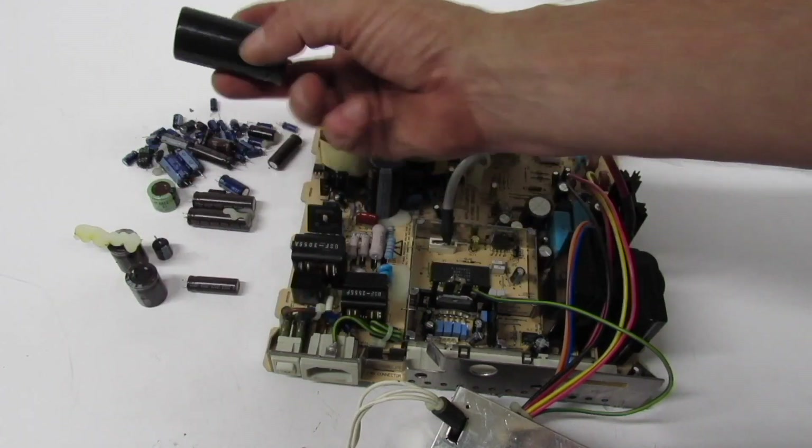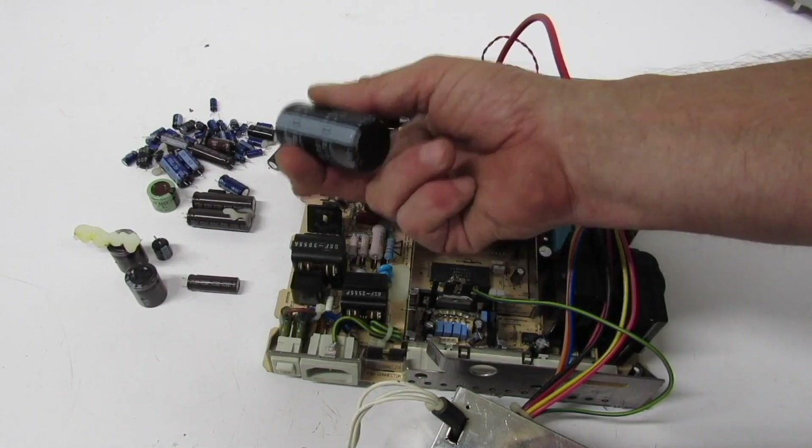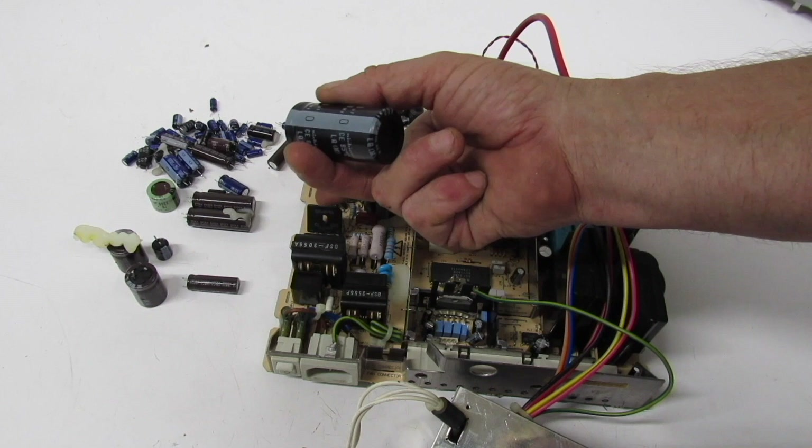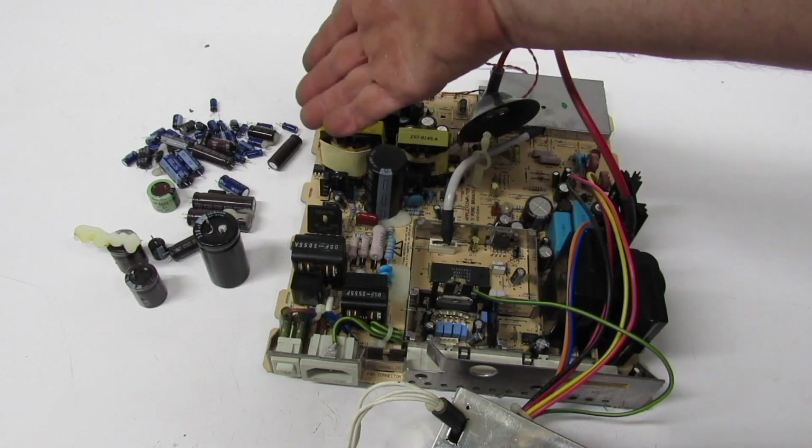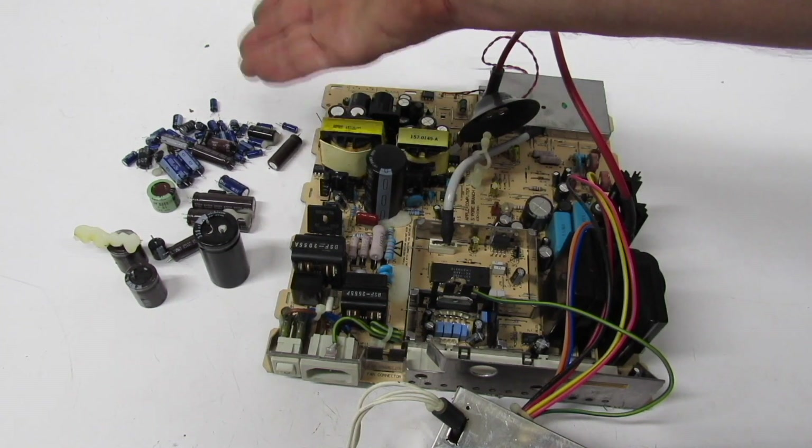I've replaced all the electrolytic capacitors and tested all the surface mounted capacitors — I think it's something like 47 of them. It gets expensive, but it is well worth it because if you don't do it, that board is going to give out very soon.